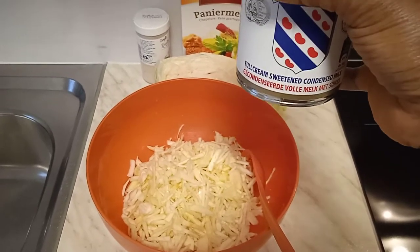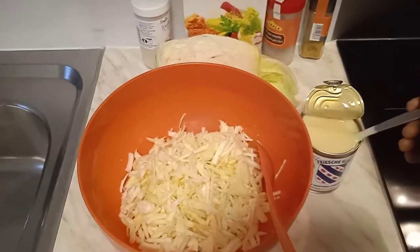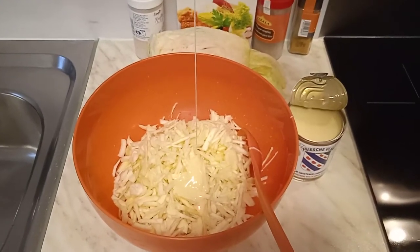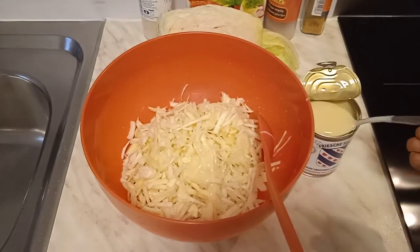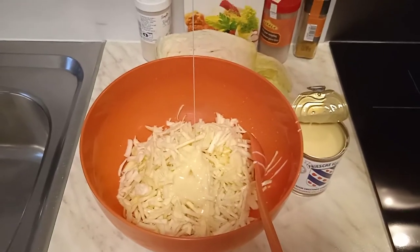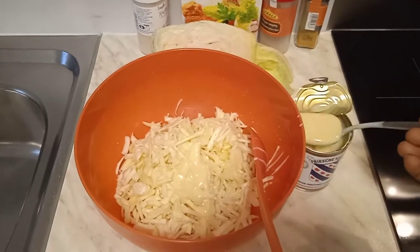We are using condensed milk — sweet milk — so that we can have the same yummy sweet taste, exactly the way the Eto salad tastes. That way my daughter and I can enjoy it, and my daughter can feel like it's really Eto rice chicken.